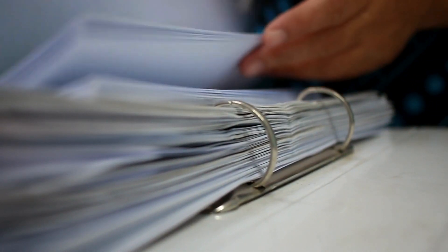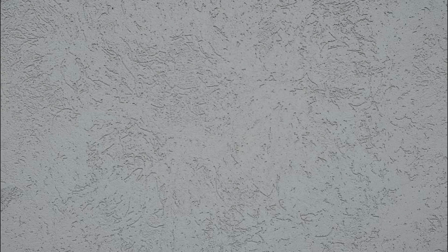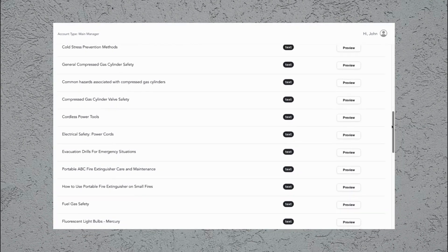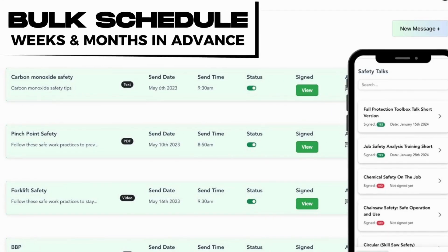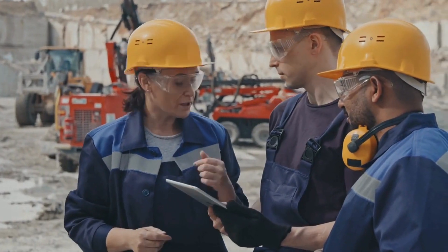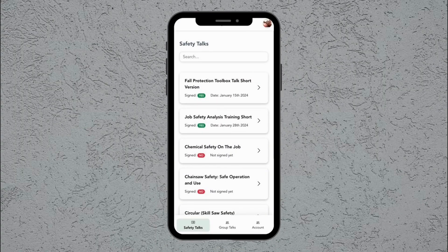Are you fed up with sifting through binders trying to find the right toolbox talk? Safe Leo can put an end to that headache once and for all. You'll never have to comb through binders again. Now you can easily upload your own or choose from our comprehensive library of preloaded text-based and video-based toolbox talks. No more last-minute scrambling to pull something together. You can even bulk schedule those talks across all your projects, ensuring they happen consistently without someone having to remember. When it's time for the safety meeting, just pull up the day's talk on your phone or tablet and deliver it to your crew.